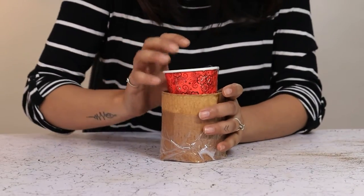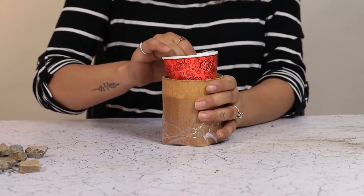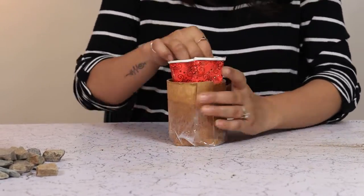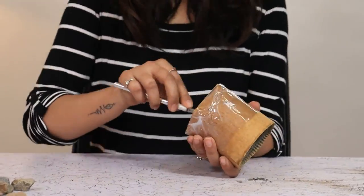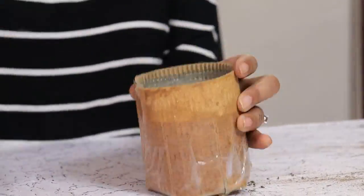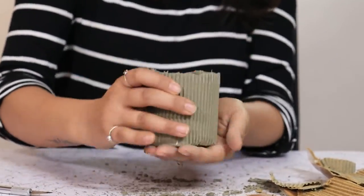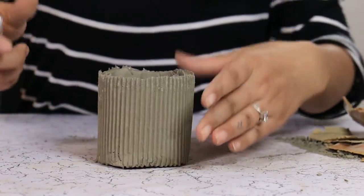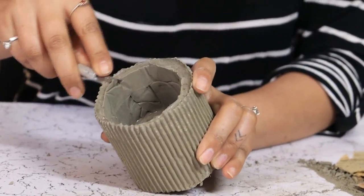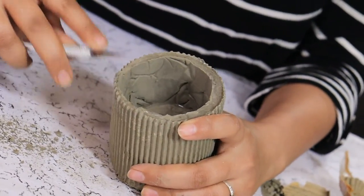Our planter is dried. Let's take it out. The planter did come out nicely but it seems that the cup inside had moved, so it is not uniform on both sides.